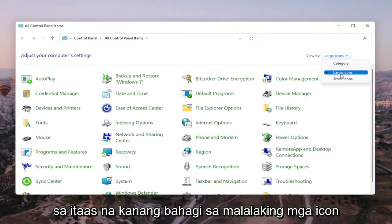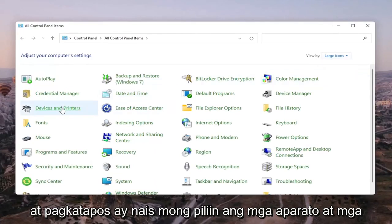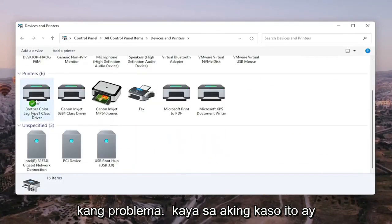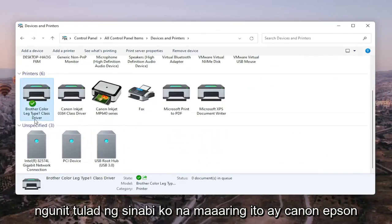Set your View By in the top right to Large Icons, and then select Devices and Printers. Go ahead and select the printer you're having the problem with. In my case, it's a Brother printer.